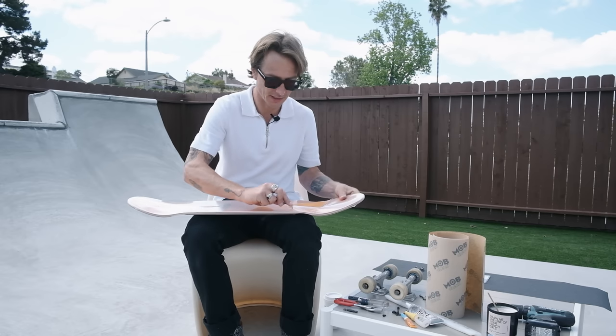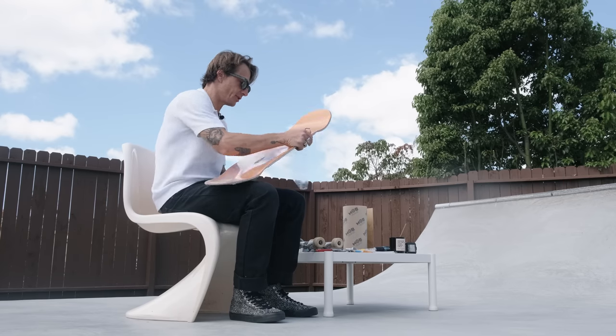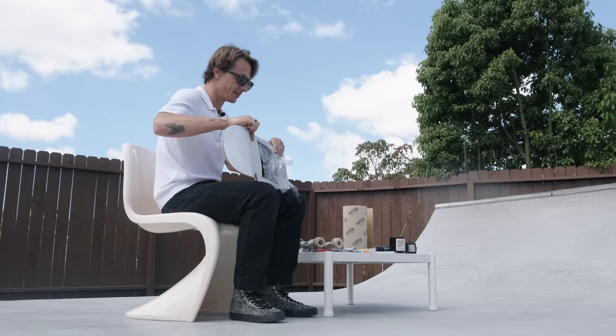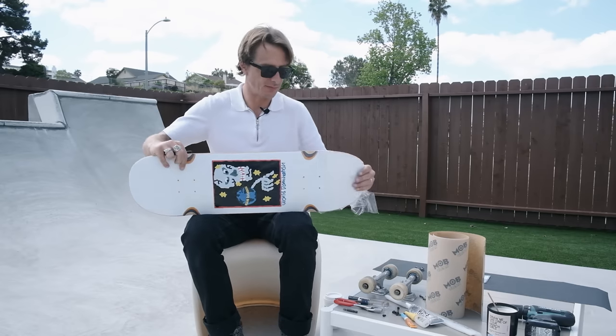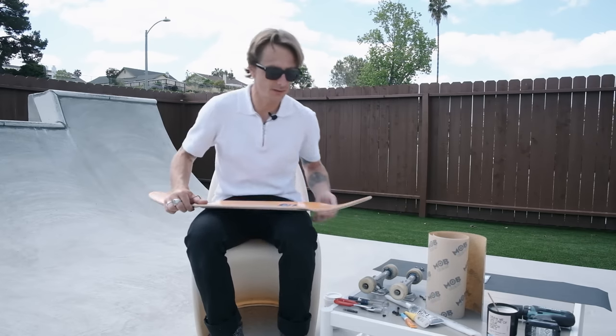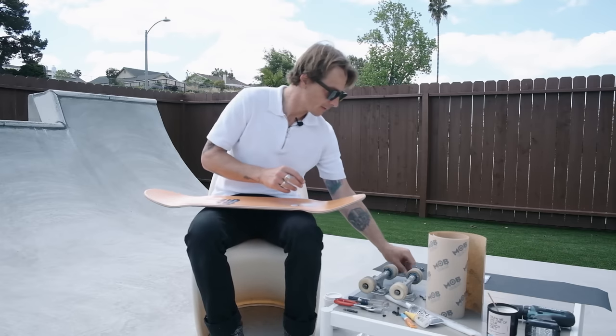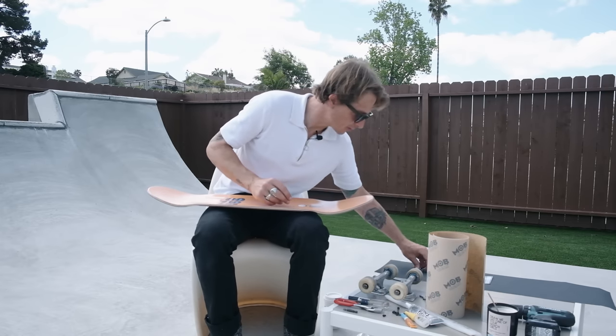We're going to do some grip tape art today and then we'll go break this board in. There's one thing specifically about this deck that I think just makes me love it and I keep buying it over and over — that no other board companies really offer. A few companies offer it and we'll get into what that is. First thing is first, I actually want to do some grip tape art.